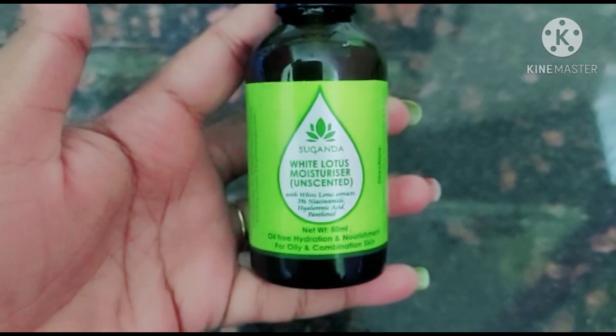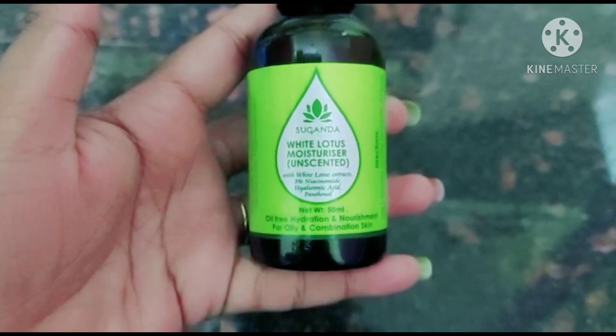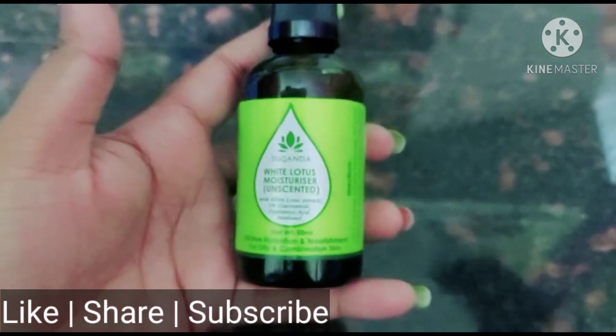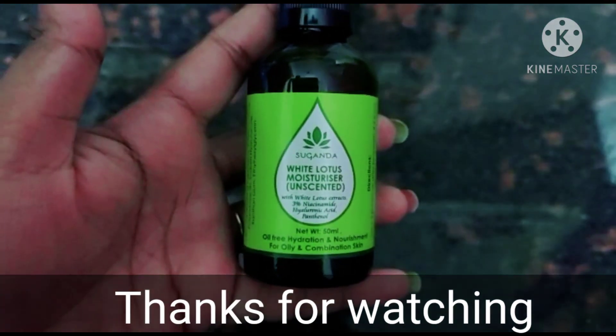These are the main ingredients in the Sugandha White Lotus Moisturizer. If you are interested, please subscribe to our channel, like, and share. I will show you more in my next video. Thanks for watching, guys.